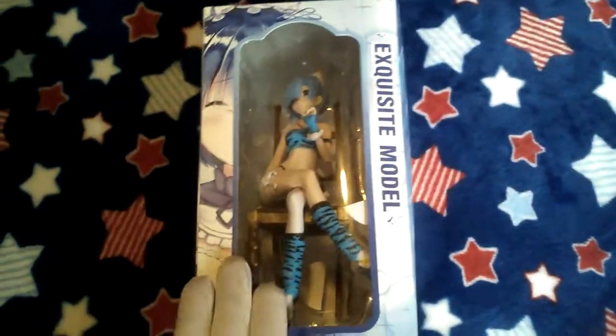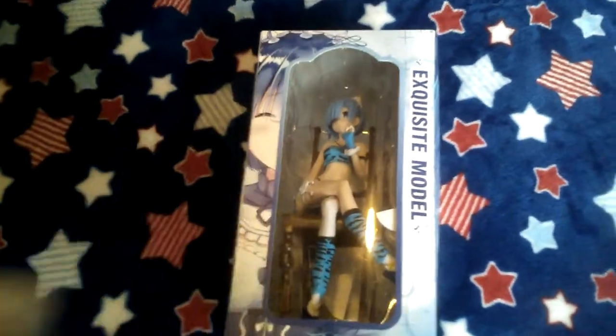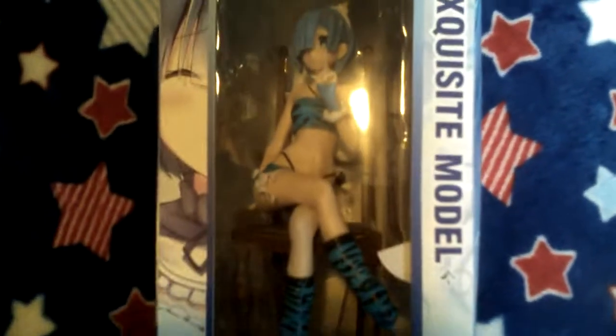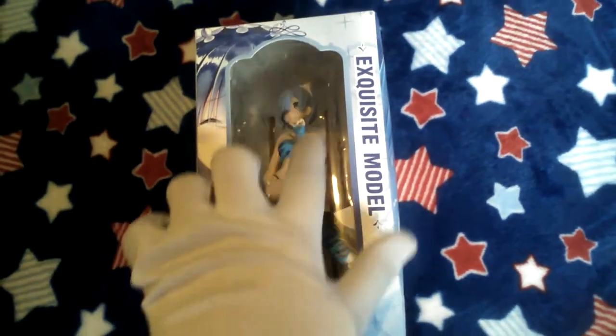This is the figure in question — more official art here. Now, as you can see, this is, in fact, a figure that I did buy off of Amazon for $16.